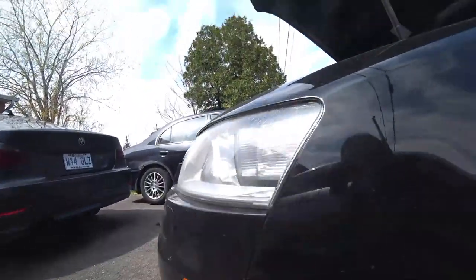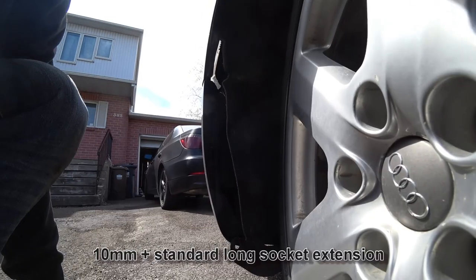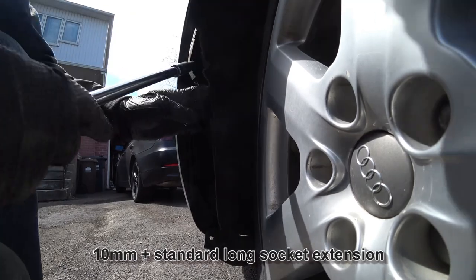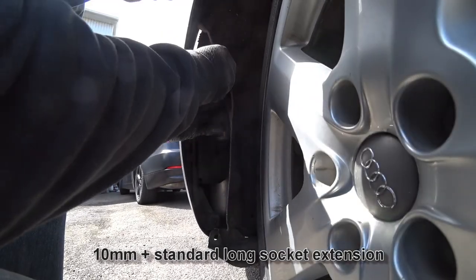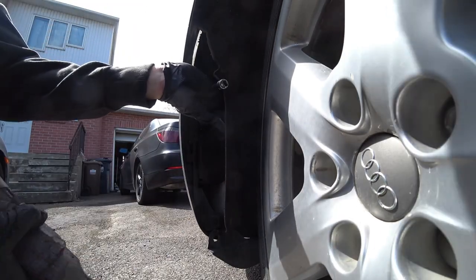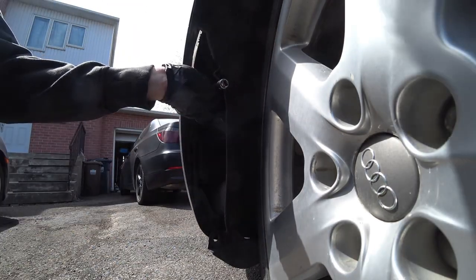Now we have to deal with the headlight washers. When pulling out the bumper, be careful of the hoses that are attached to it. It should be a 10 mil, so I'm going to try some extensions to see how much distance I need. This is enough — I use an electric ratchet, always simpler.